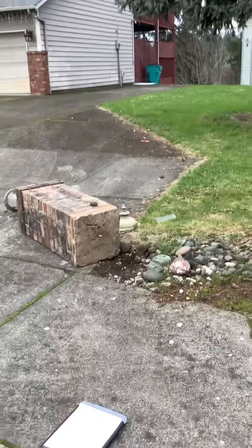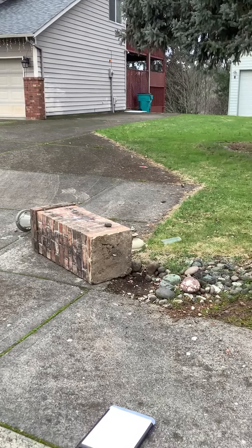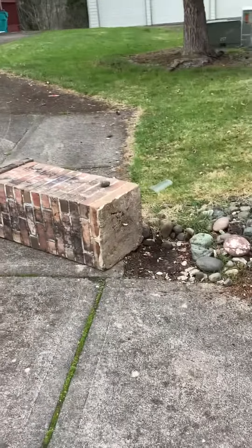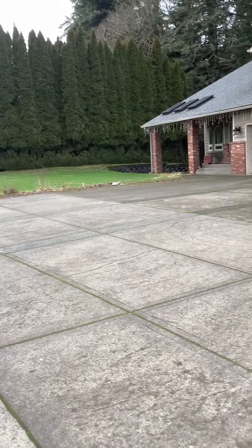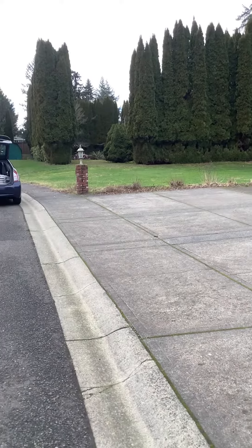We're out here in the Salmon Creek area today, kind of by Thomas Jefferson Middle School. This pillar was knocked over in the ice storm. We are in the process of looking to see if we can match this brick. If we can, we're just going to rebuild this one pillar and match this one over here.